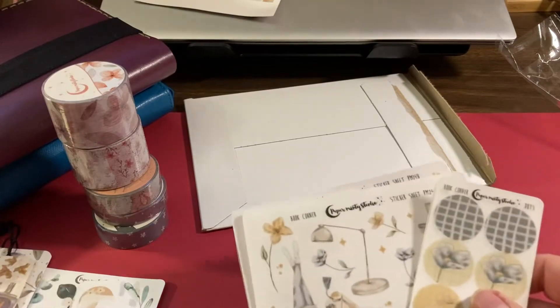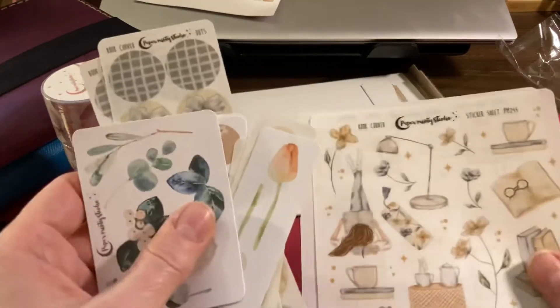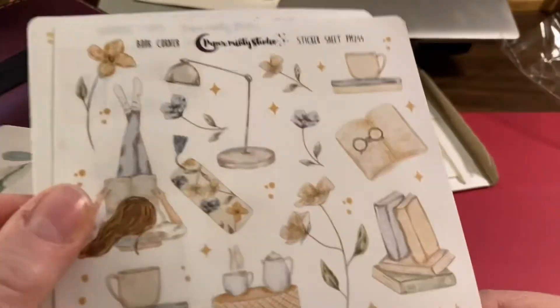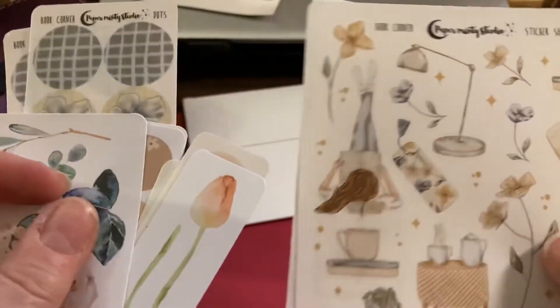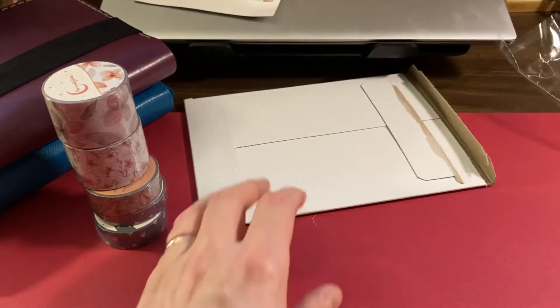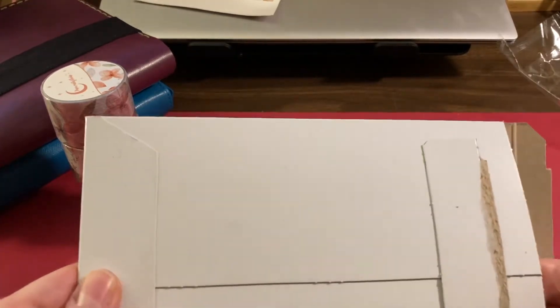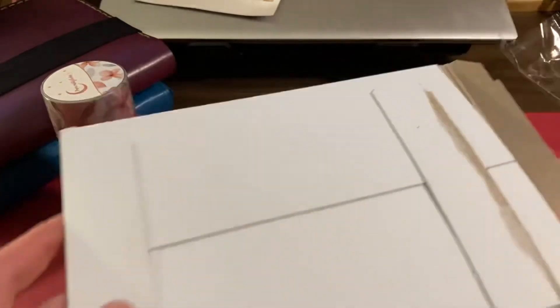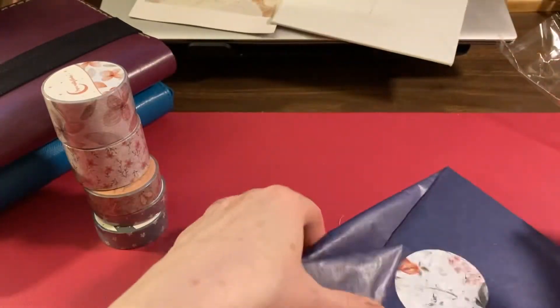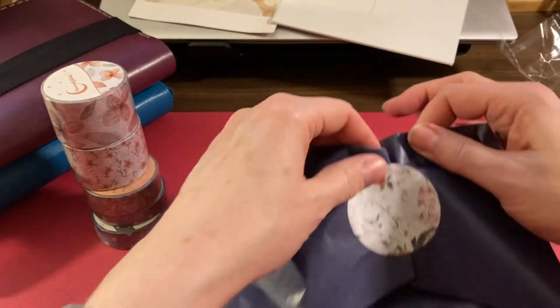All of these are the matte kind, which I like because you don't see the white border around the sticker when it's on the paper. Beautiful. And then this is the Sterling Ink stuff — that's the cover it comes in. I like that. Let's see what you get.